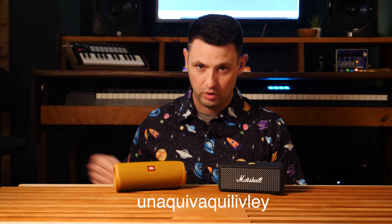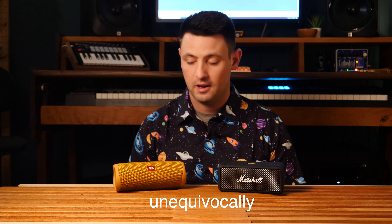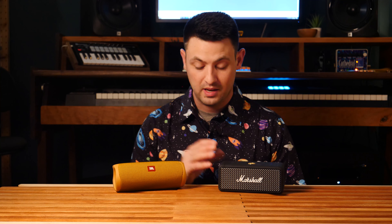Sound quality. I listened to these a lot, and honestly it's a toss-up in different areas for both of them. Neither one totally trumps the other unequivocally. The JBL sounds really good for its size — it's really impressive. And the Emberton sounds really good for its size, and it's also equally impressive.